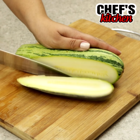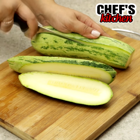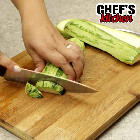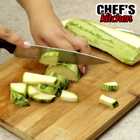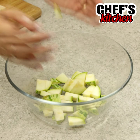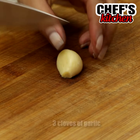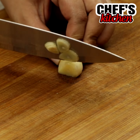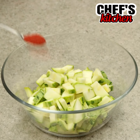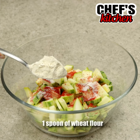To begin, we'll chop one large zucchini. Let's move it to a bowl. We'll also need three garlic cloves. Let's season with paprika, salt, one tablespoon of flour, and we'll mix.